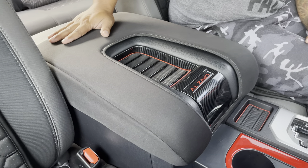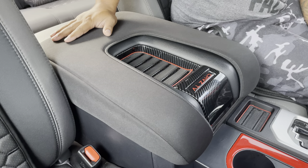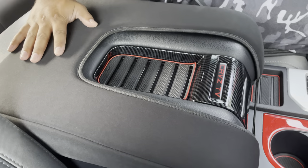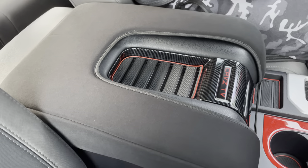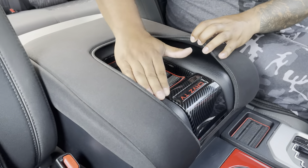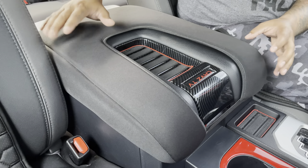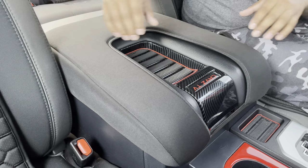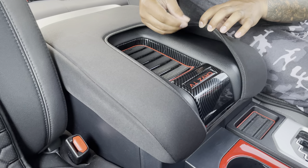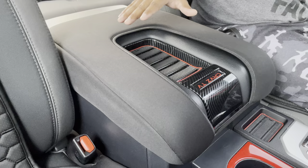I got another quick and simple mod for you. I got this cover for my center console slash armrest for the Tundra. The reason I wanted this originally is because this material right here — after you have your arm there for a while and the truck has been sitting in the sun — once you get back in the truck you're gonna see some kind of stain build up, more like a greasy slash sweaty stain.